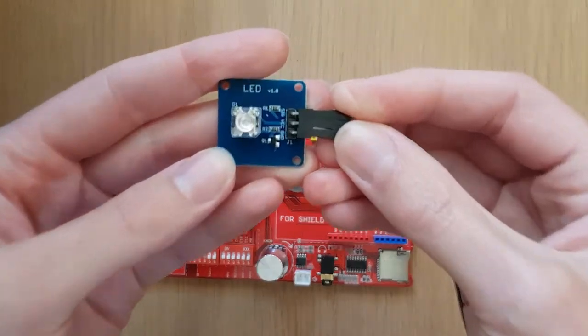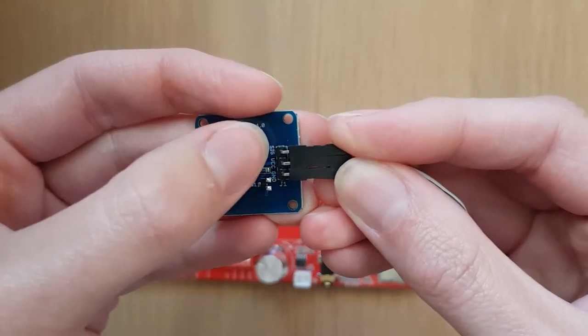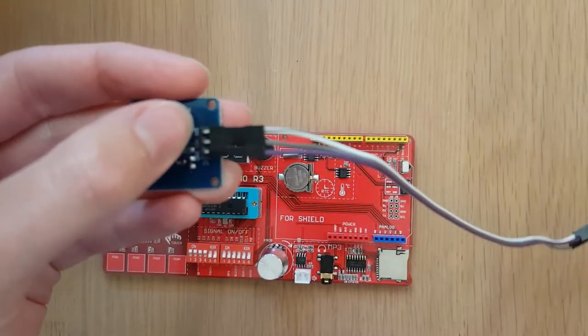If we take a closer look we can see that each of these pins has a name printed next to it: SIG, VCC, and GND. It's important because we need to make sure that we connect the right pin on the LED module to the right pin on the Arduino board. The first pin is called SIG, which stands for signal, and I need to remember that I've connected that to the white wire.